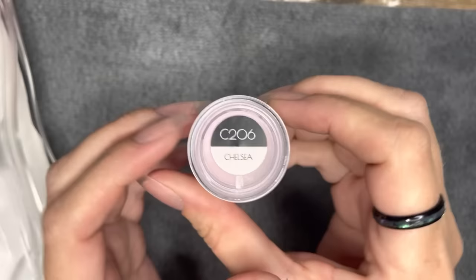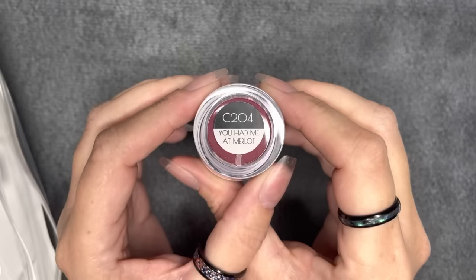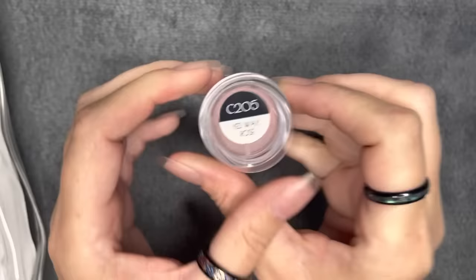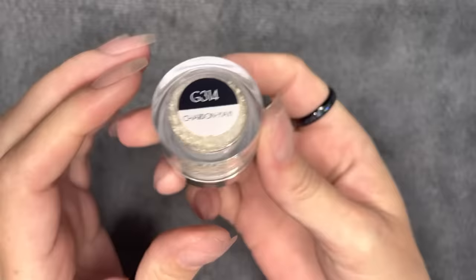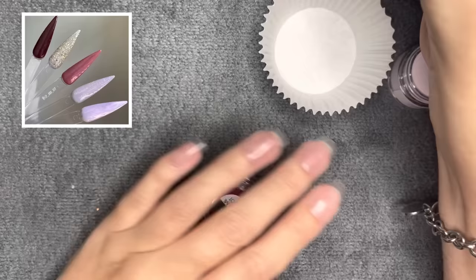I'm also going to show you how to do a super simple scrub ombre with dip liquids and dip powder using two pretty contrasting colors, which I know can be a struggle — so we're going to figure it out. But wait until you see the ombre. It is literally one of my favorite manis I have ever done. I am still wearing it, still obsessed. I love it literally to pieces, and it's so versatile. You can use this with so many different colors, but I thought it would be perfect for fall.